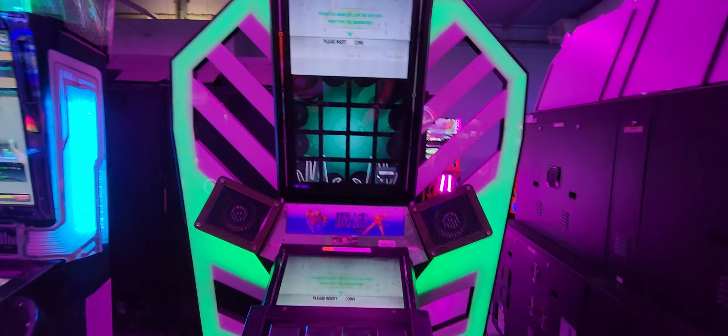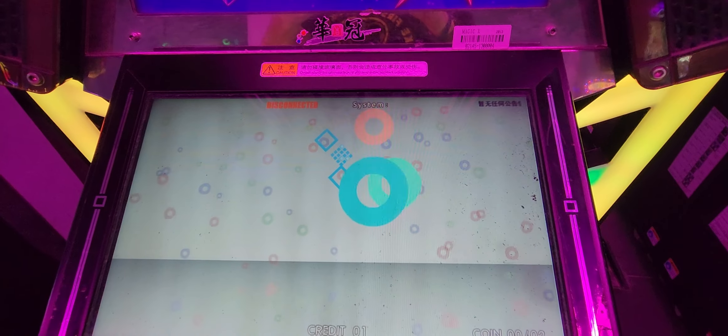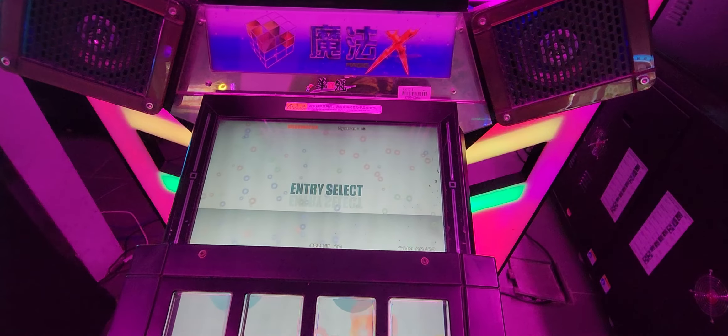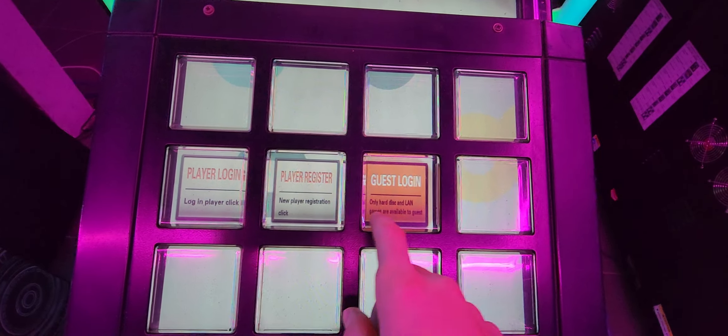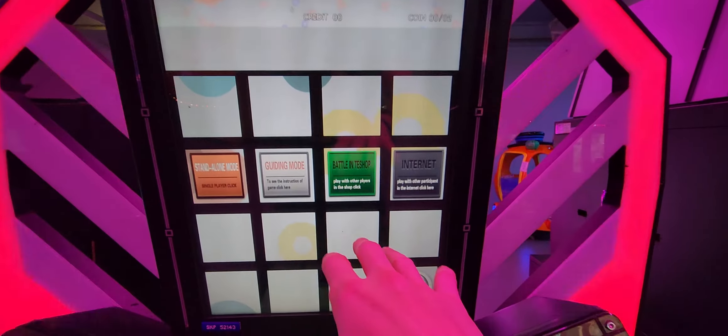It's a pretty big monolithic piece - I actually thought it was Jubeat when I came in. We're gonna give it a go and see what happens. I have no idea what's inside, it's all locked. Here's the start screen. It says 'Welcome to the world.' There's a login screen but it's offline so we can skip that. It looks like everything is duplicated up here, but we can do standalone mode, guiding mode, battle, or T-shock mode.